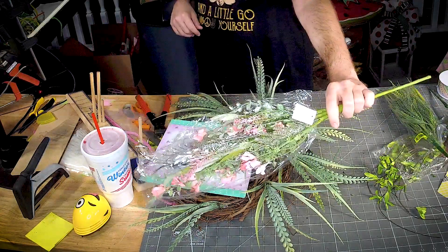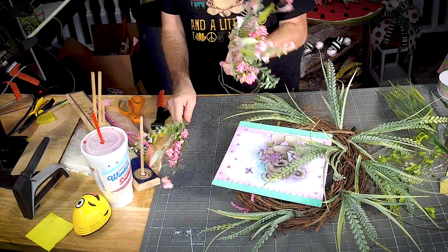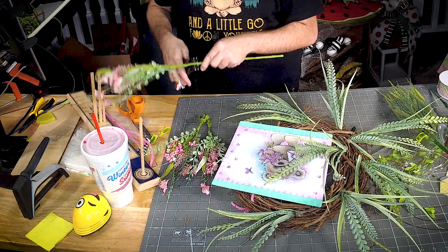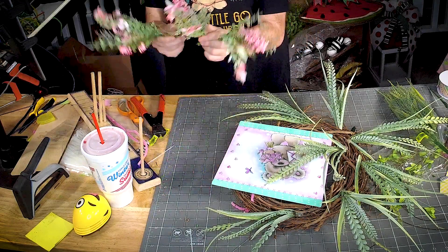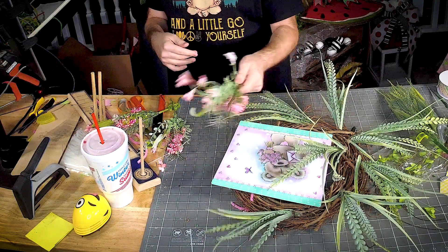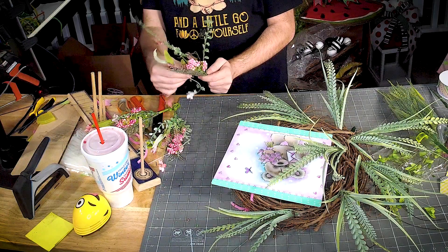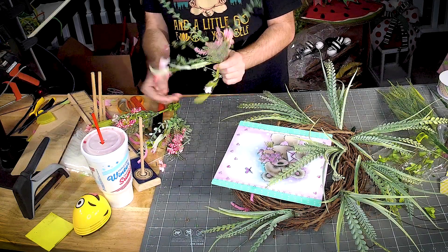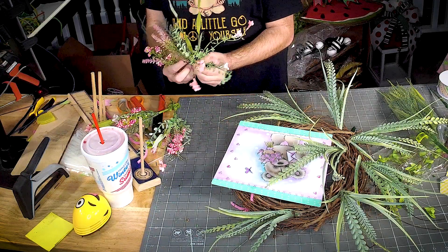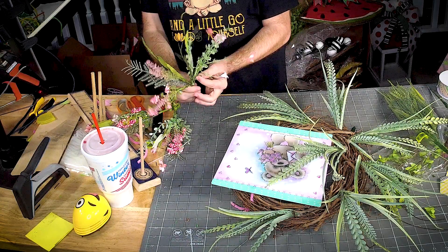Next I'm gonna use one of these pink fillers. Now look, we're not gonna just take this and throw it on the wreath — we gotta make them pretty first. So take them and spread them out as much as you can. You paid for all this flower, so let's make sure we get as much of it in there as possible.